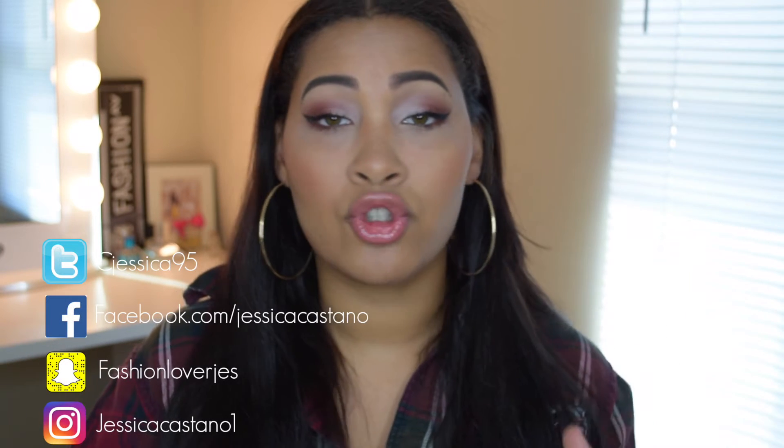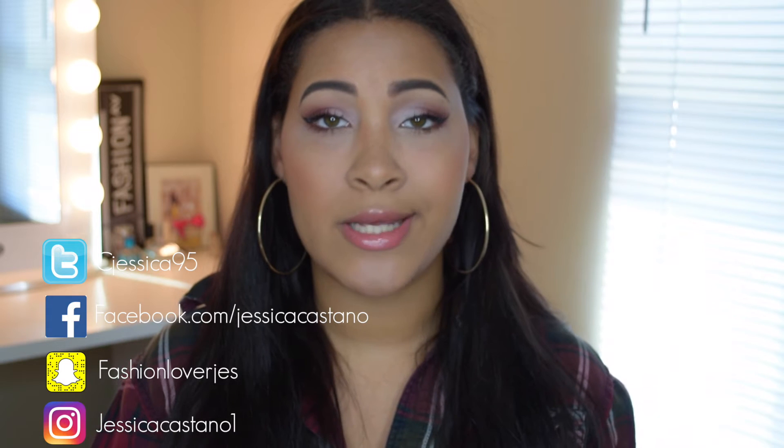I hope you guys like it. If you do, please don't forget to leave me a thumbs up. I will be leaving all the products I use down below in the description, and I will also be leaving all my social media accounts — Facebook, Instagram, Twitter, and Snapchat — so please don't forget to follow me on those.